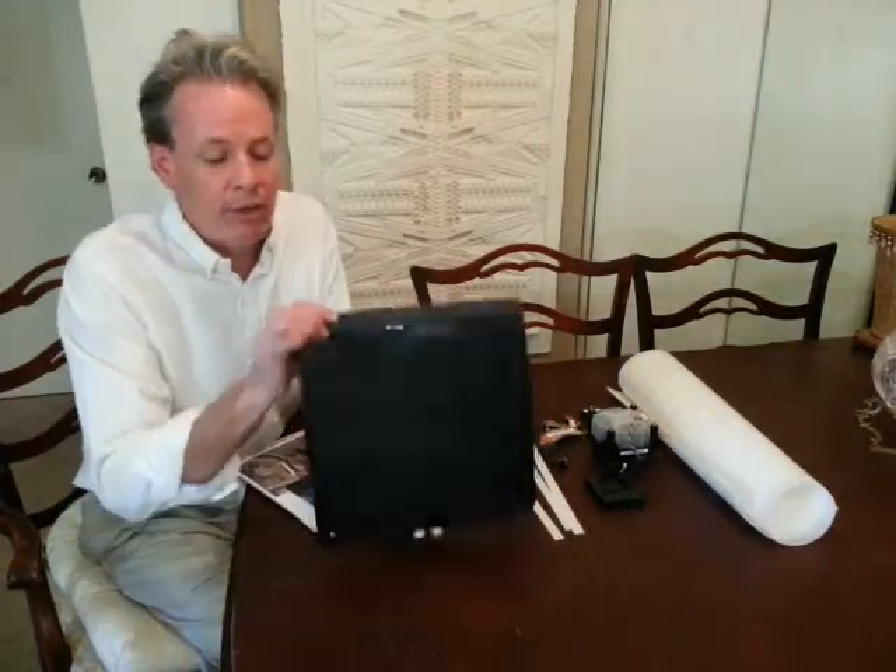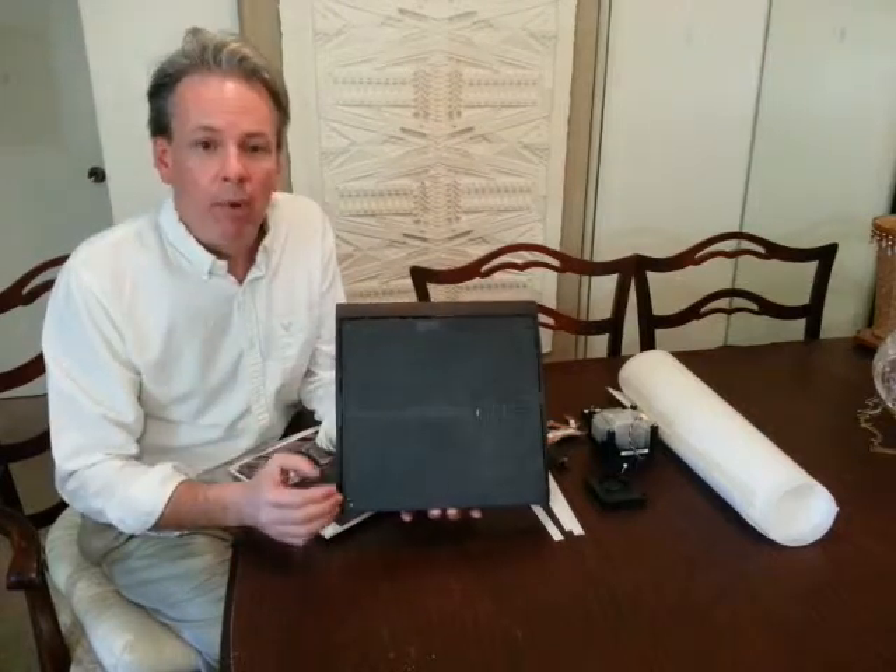Hello, my name is Brian Dunaway. I'm the owner of Air Filtration Products. We're here today to demonstrate the installation of a smart filter for a typical gaming system. The main purpose of the smart filter is to prevent dust and debris from entering into the air intakes on the bottom or on the sides of a typical gaming system.